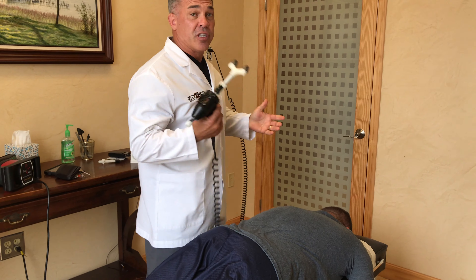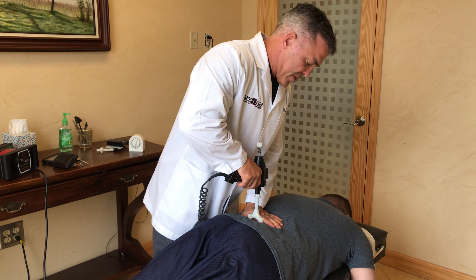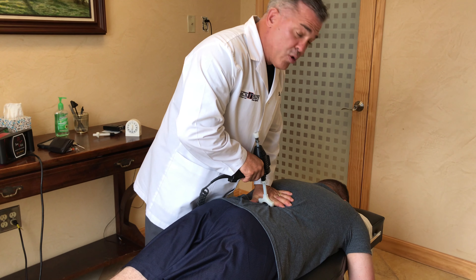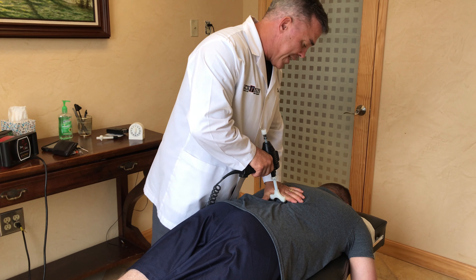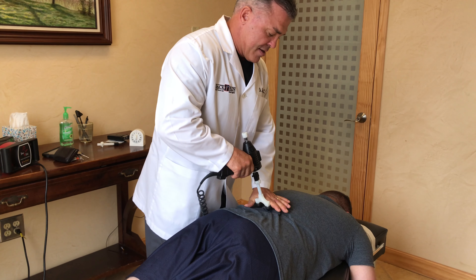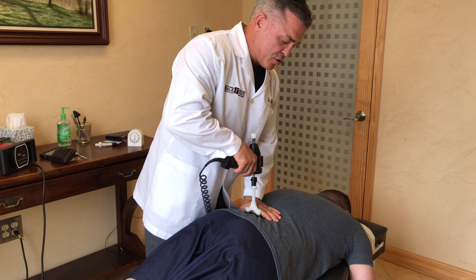First we're going to use an adjusting instrument, and what that's going to do is just vibrate each of the joints, loosen them up a little bit, break up any adhesions or scar tissue that may be forming, and allow for some better range of motion.